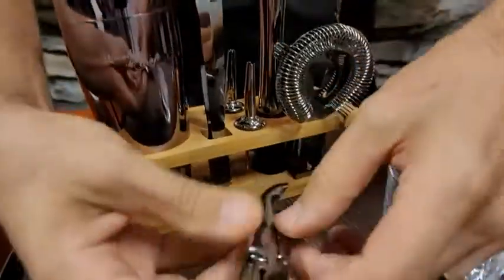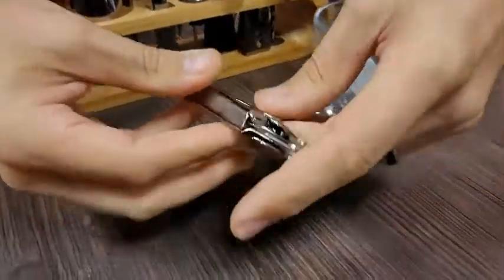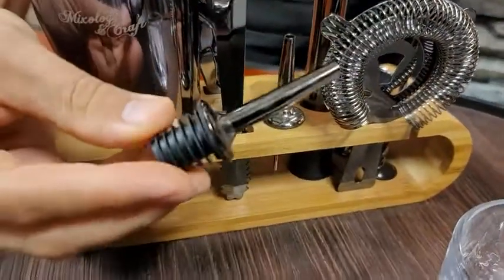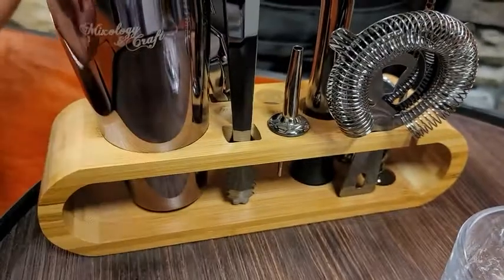They've got all sorts of other things — they've got the corkscrew, and look at this, it's really good quality. I love the black color they've given to this. And this goes in the top of your bottle so you can pour that one shot perfectly.